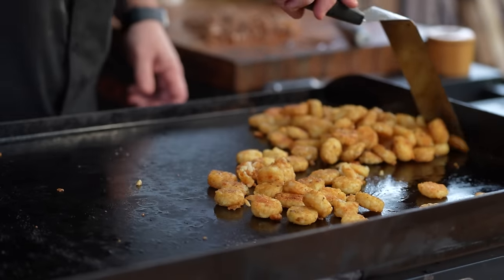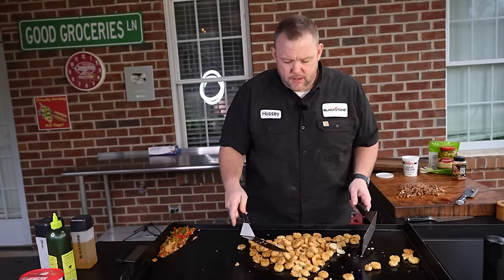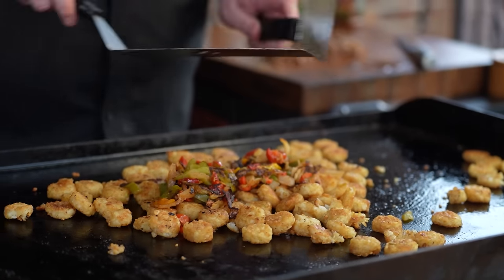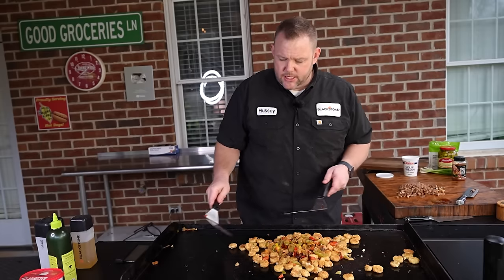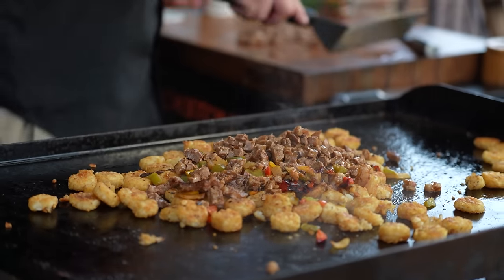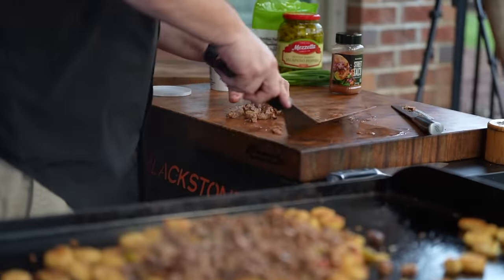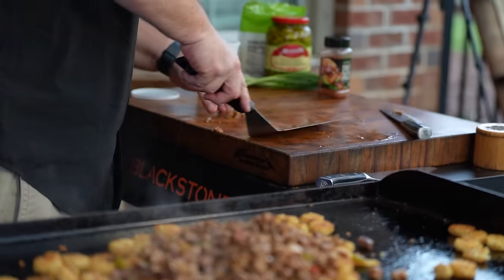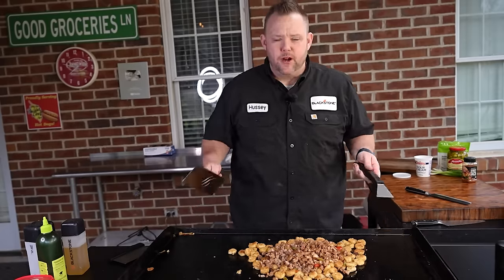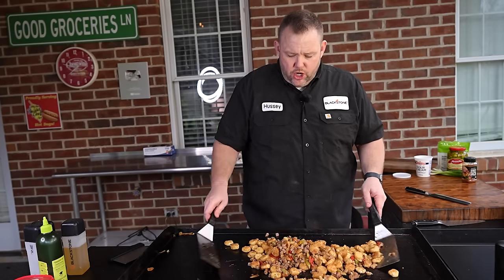Let's assemble these dirty nachos. Take our crowns — they're cooked perfectly, nice and golden brown. Add some of our caramelized onions and peppers, then come in with some of our steak, juice and all. Make sure you get plenty of meat. Now toss these all together — this is the dirty part, this is why I call them dirty nachos.